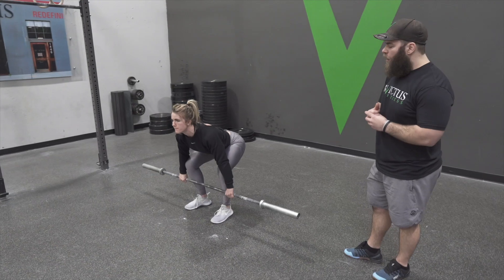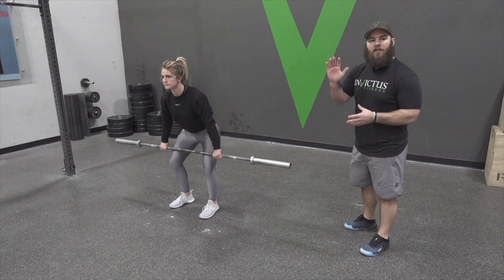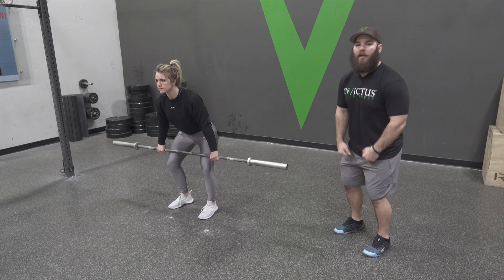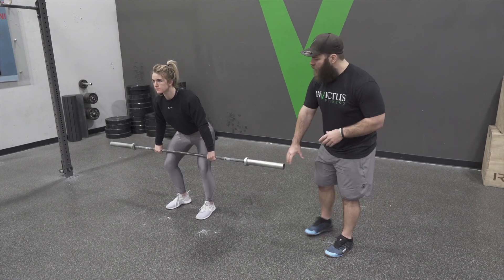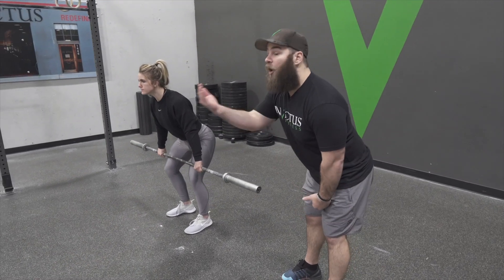As she pulls the bar, the bar is gonna come back, her knees go back, and her back angle is staying relatively consistent throughout the pull — it's not changing too severely either way. All the way until low thigh, everything was moving backwards, and the shoulders are coming over top of the bar throughout the pull.